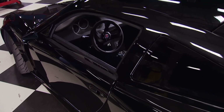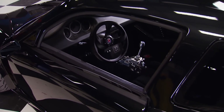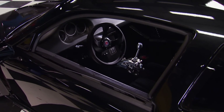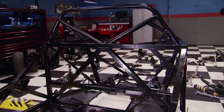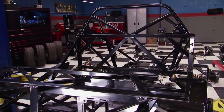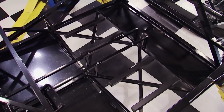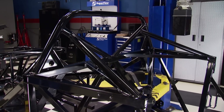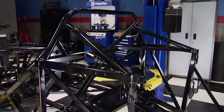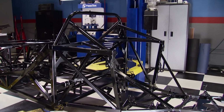It's designed for worldwide distribution, comes in left or right-hand configuration, and the components are available worldwide as well. The chassis design shares some similarities to their GTM supercar. This one is constructed from 0.083-wall square tubing and 7 and 16 gauge plate steel. The roll bar is an inch and a half in diameter and 120 thousandths wall thickness. It's rear-wheel drive and very well balanced.